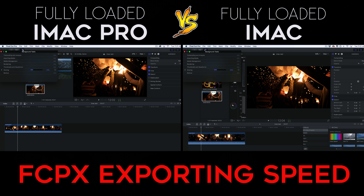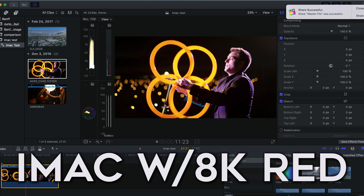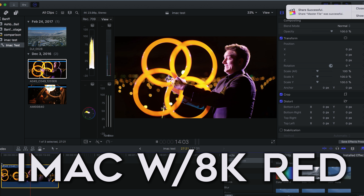I also did an export test in Final Cut Pro X, and both computers actually exported at the same speed. Playback was still better in Final Cut Pro X on the iMac Pro, but there didn't seem to be any advantage with the export speed.